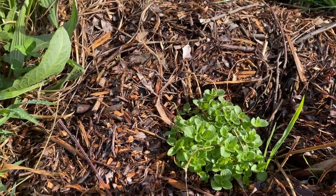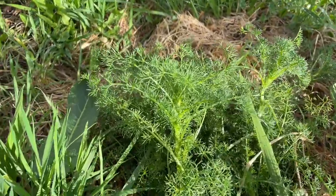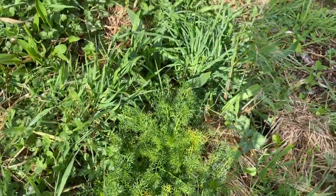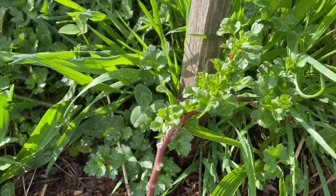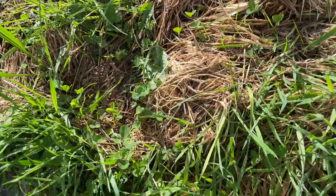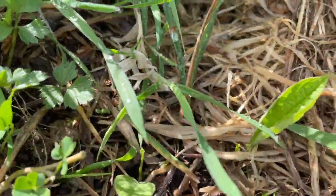The oregano is looking very healthy. I added in some chamomile which is just starting to kick in — that'll be great for teas. There's also one of the gooseberries, and somewhere in there there is some comfrey.